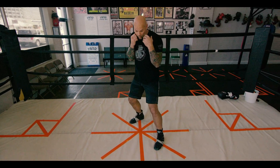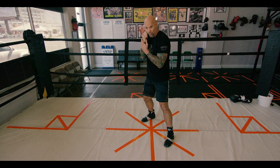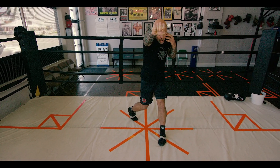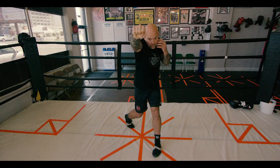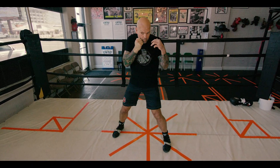Now we're working on the right hand. Getting in our stance again — we're pushing off our back foot, pivoting on our right foot, driving forward. Our right hip propels our right shoulder forward and we turn our left shoulder back as far as we can. Straight ahead, chin down, pressure on the back foot, palms down. The shoulder takes the place of the fist — same thing as throwing the jab. Recoil back.